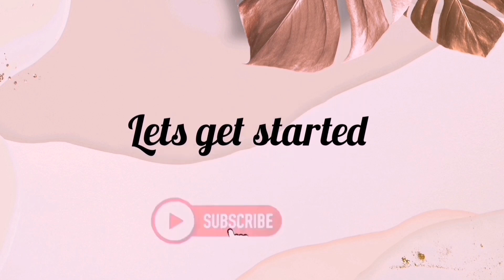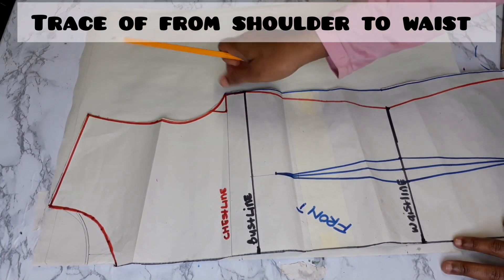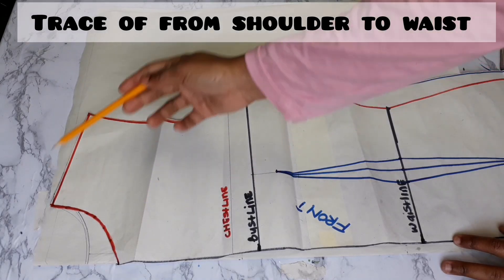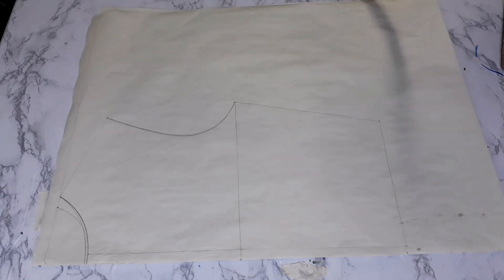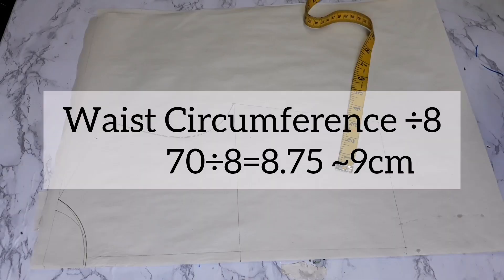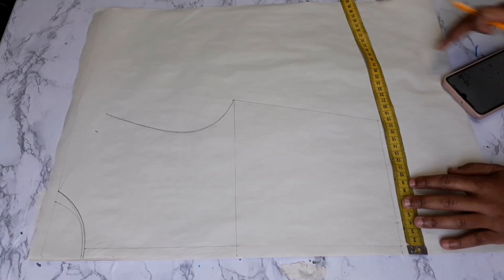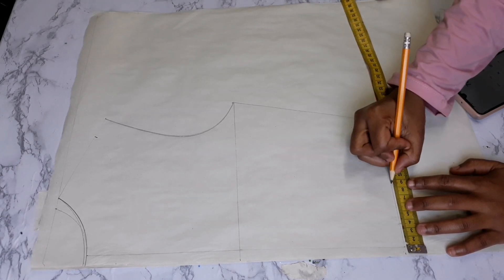Let's get started. Bring in your basic bodice front part and trace off from the shoulder up until your waistline — do not include the dart. When you trace everything out, bring in your tape and from that shoulder line make one inch, then go down. On screen you can see how to calculate the waist circumference point; I got 9.8 something but I'm using 9 centimeters.